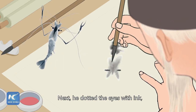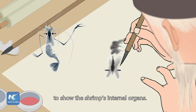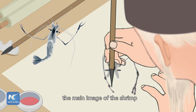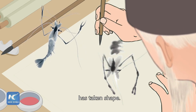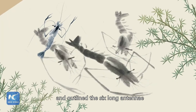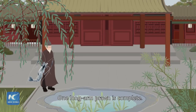Next, he dotted the eyes with ink and added heavy ink to the back to show the shrimp's internal organs. At this point, the main image of the shrimp had taken shape. Then he drew the shrimp tongs and outlined the 6 long antennae with strong brush strokes. One long arm prawn is complete.